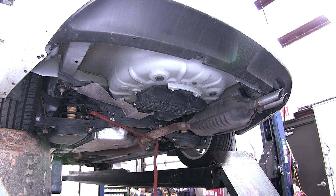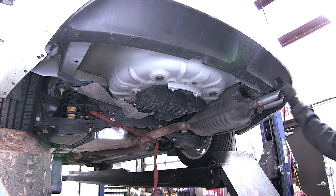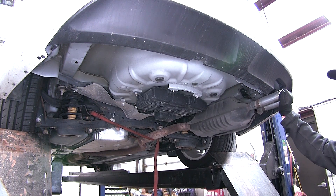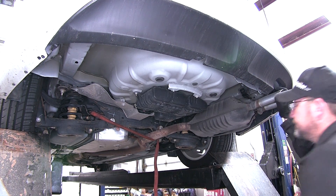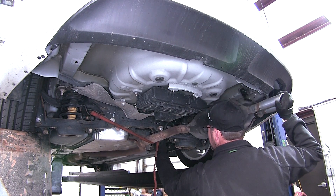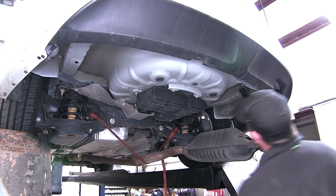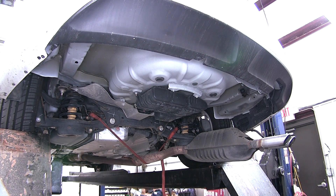Now with both rubber isolators removed we can let our exhaust down. Quick tech tip: if you had a dual exhaust system you'd have three rubber isolators to remove. We'll just let our safety strap down and safely lower our exhaust. Now we have both frame rails exposed.